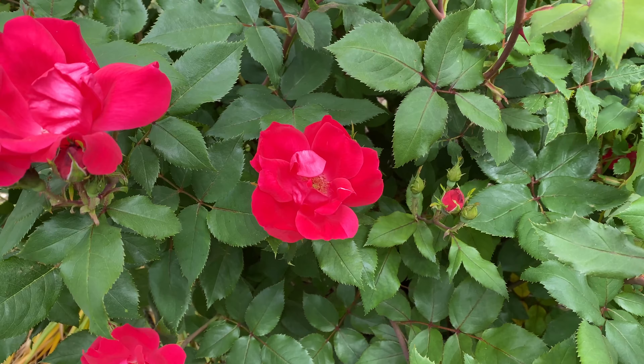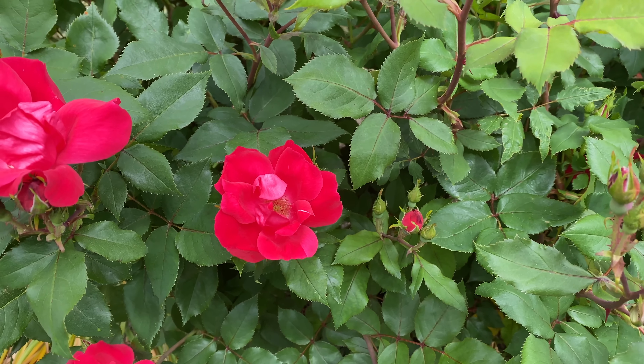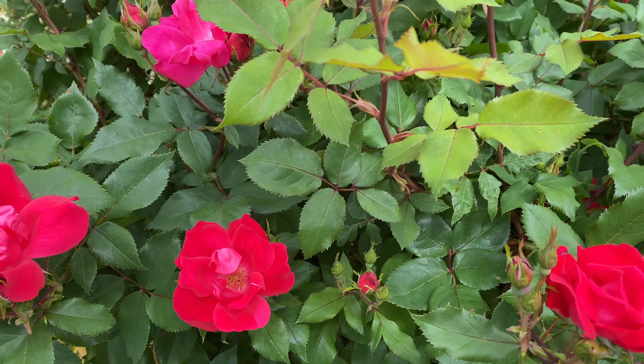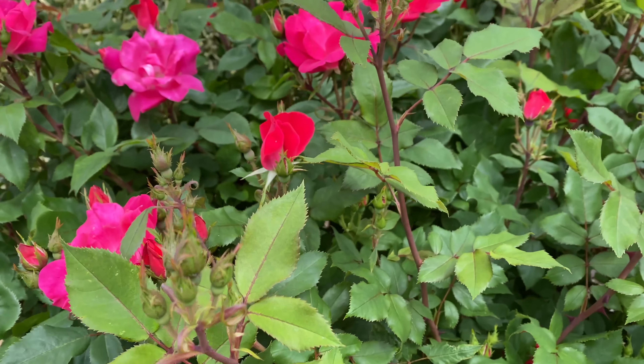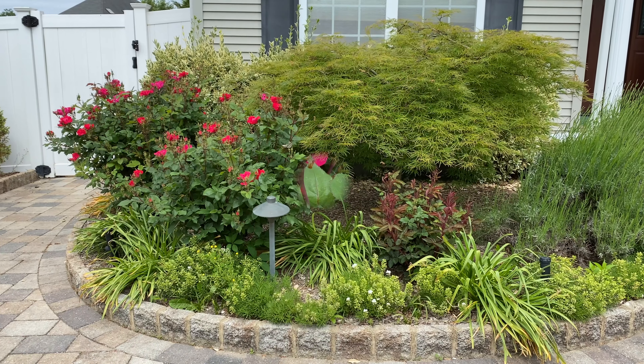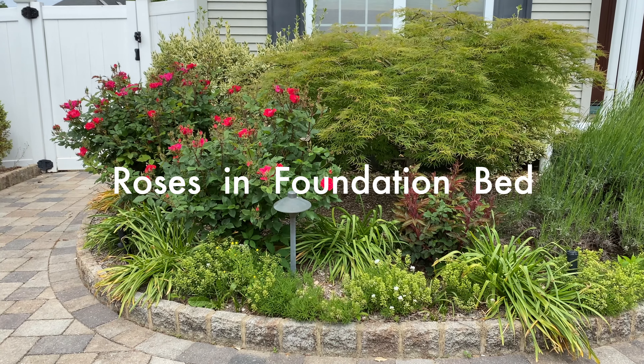It's time for an update on the knockout roses. Today we're going to look at the difference between the knockout roses that I pruned last fall versus the knockout roses I pruned this spring. I'm Laura from Garden Sanity, let's get started. Here's one of the foundation beds by our library, and this is one that I really focused on in my pruning knockout roses video in March.